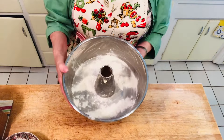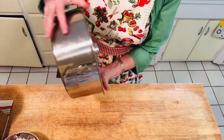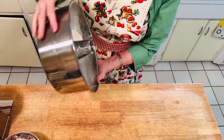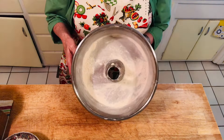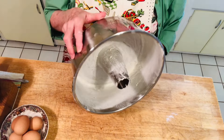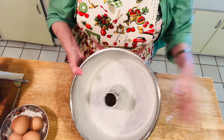The very first thing you want to do is flour your Bundt pan. Put a lot of butter or shortening, whatever you want, and then flour it — you want to flour all of it. You can also put parchment paper in if you want, but just make sure your pan is greased and floured all around.